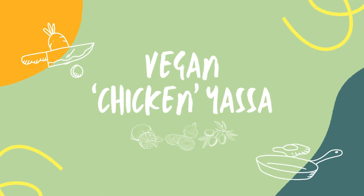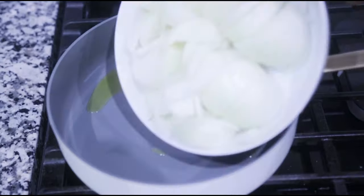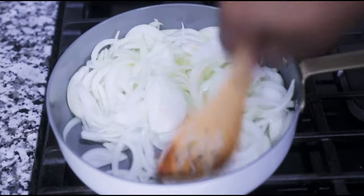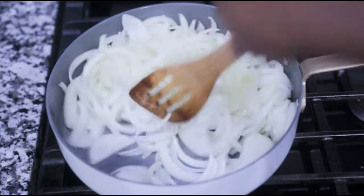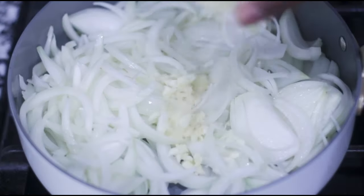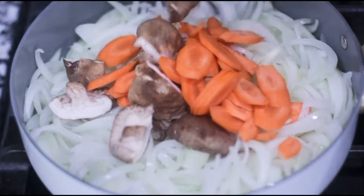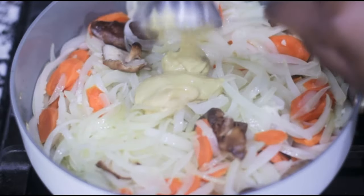For our chicken yasa, add some olive oil in a saucepan on medium heat and add a lot of sliced onion — not diced — and take the time to separate them as much as you can. Follow with some minced garlic, carrots, shiitake mushrooms, and of course our Dijon mustard.